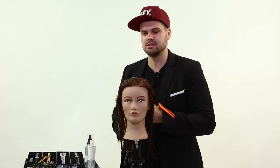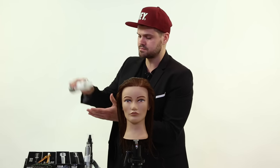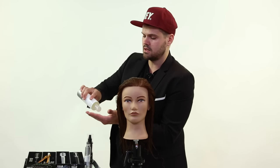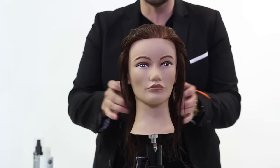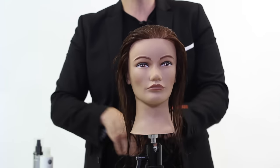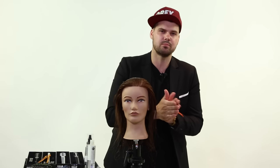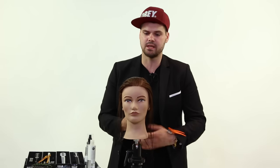What I mean by that is, when you go to put a product in the hair to use as a cutting lotion, you want it to have a little bit of hold. The benefit of using a gel type product is you're going to get that slip, and it's going to help you section the hair. It's also going to benefit you in the long run because when you go to blow dry your guest's hair, you're not going to have a challenge with that.